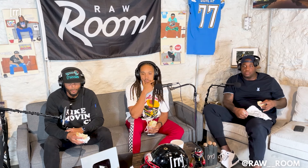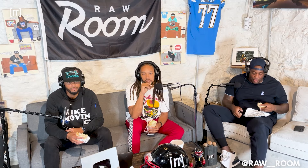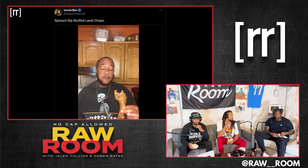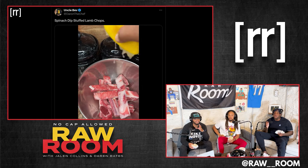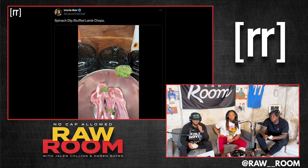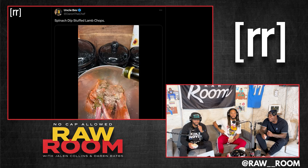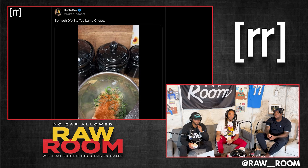All right, this last submission right here. We got another stuffed menu item. Now this is the finished product — everybody see the prep video. Spinach dip stuffed lamb chop. Yeah, enough said. Nigga, y'all know I'm a fiend for a lamb chop. Come on with it.